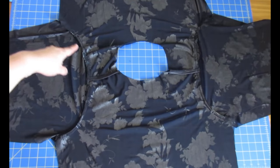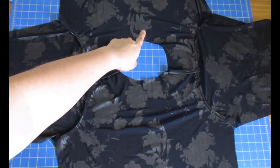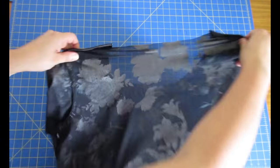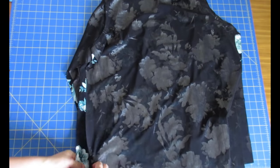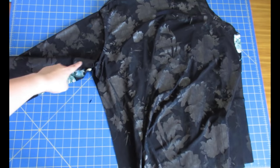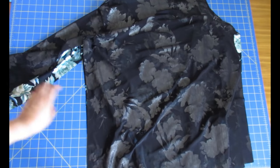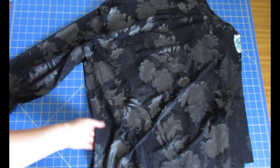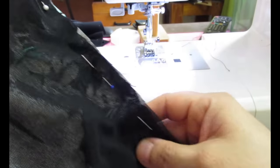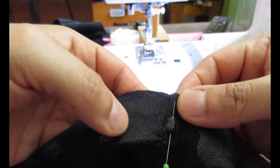Both sleeves have been sewn on and serged. This is the neckline — front and back. Now I put the top right sides together and one continuous stitch closes the sleeve at the underarm and down to the hem, on both sides. It's really easy to put a top like this together.